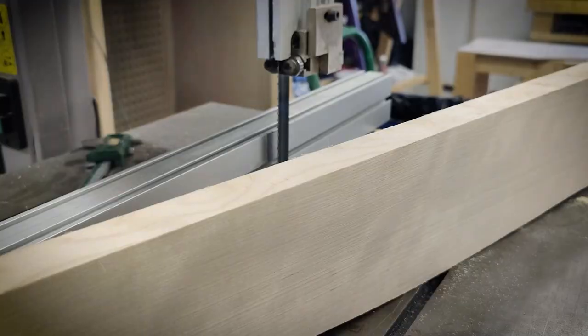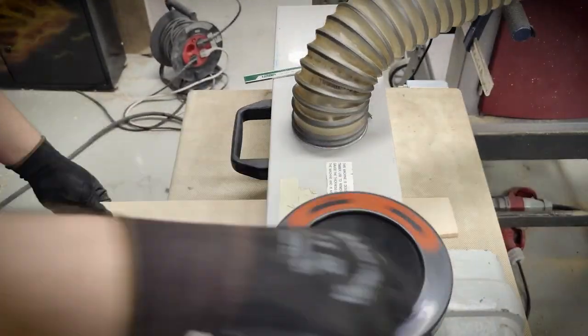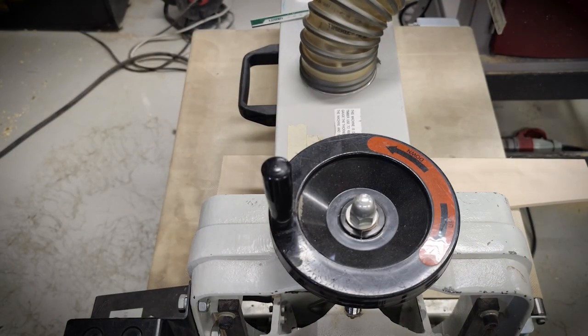I will saw off an 8mm thick fretboard plank, which in turn is thicknessed to 6mm and then sanded on both sides to get a nice glue surface.